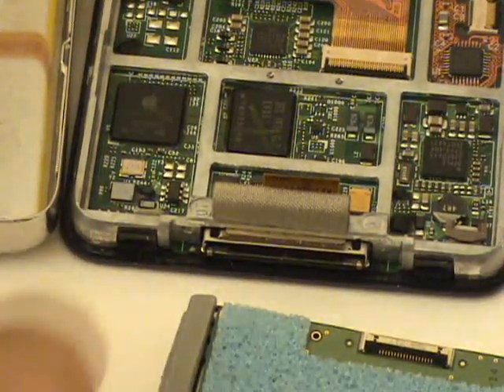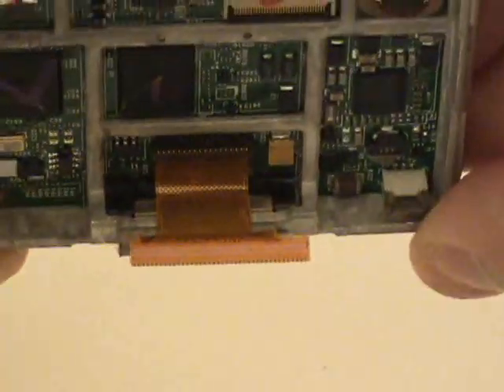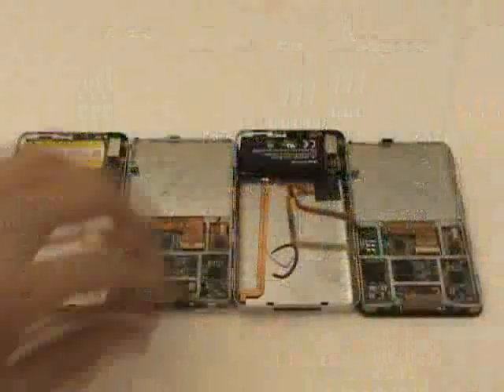Here's a close-up look at the two different types of cables. Here's the cable used in the thick version of the 160GB iPod Classic, and here's the cable used in the thin version of the 160GB Classic in addition to the 80 and 120s.